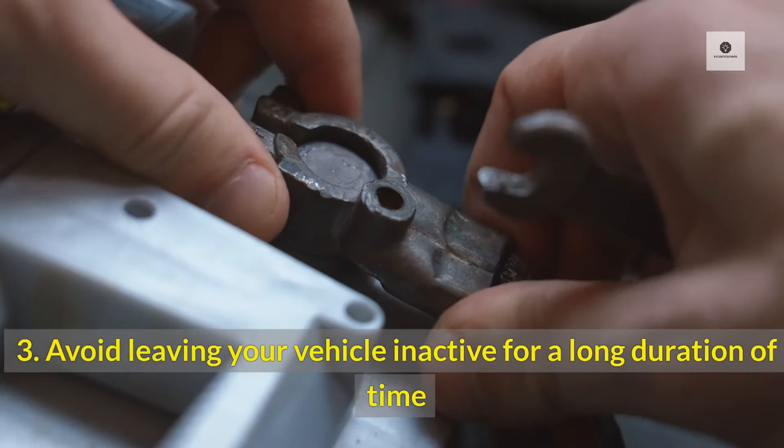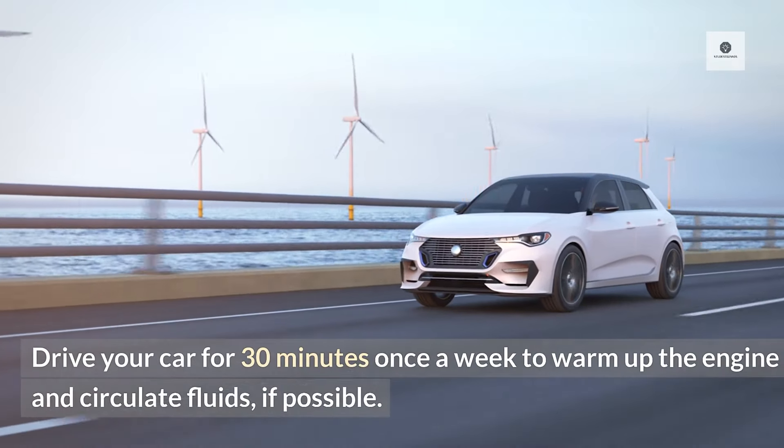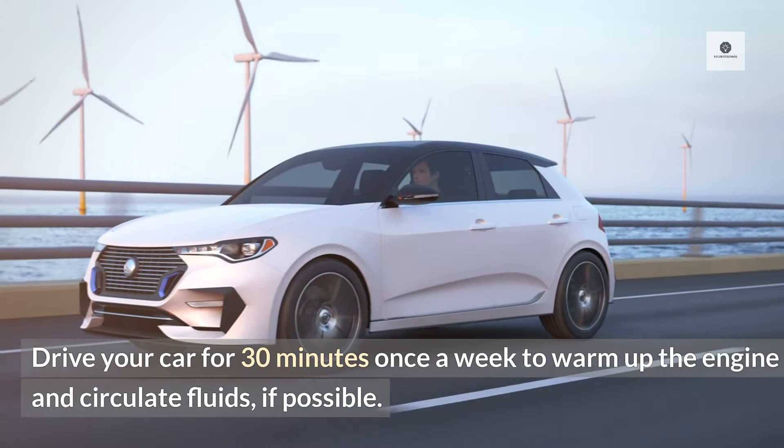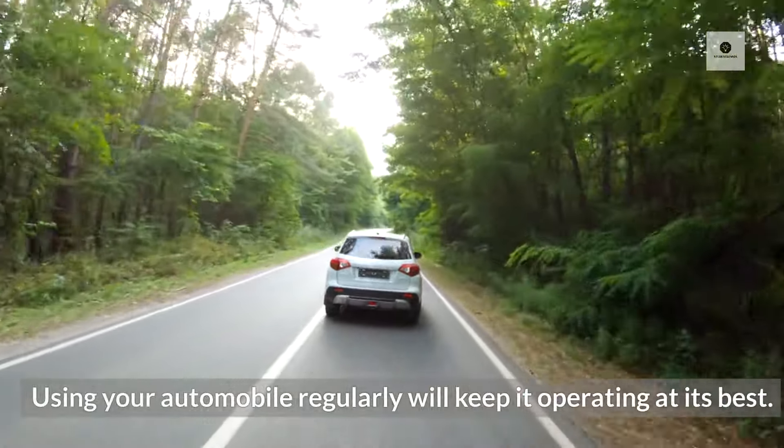3. Avoid leaving your vehicle inactive for a long duration of time. Drive your car for 30 minutes once a week to warm up the engine and circulate fluids, if possible. Using your automobile regularly will keep it operating at its best.